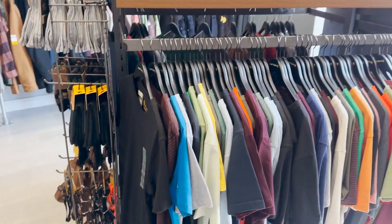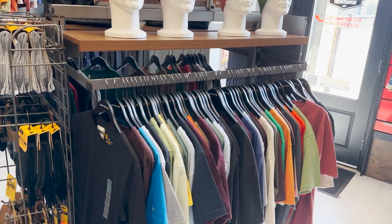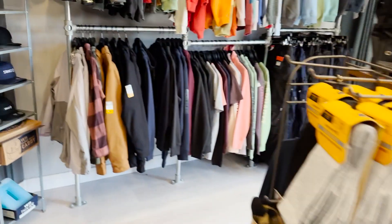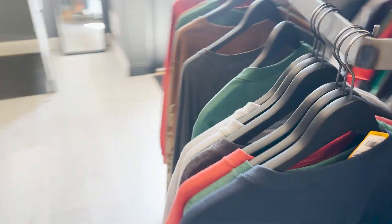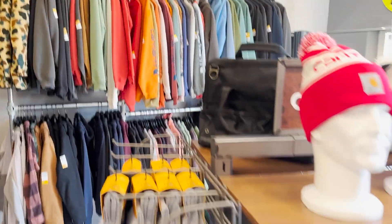Saturday morning, continuing on with the shop reorganization in between dealing with customers. We've got t-shirts on this side and we've moved long sleeves onto this side as per the last clip, and what our issue really comes down to is this.